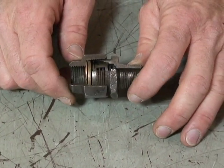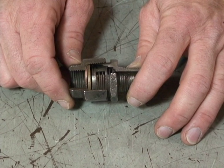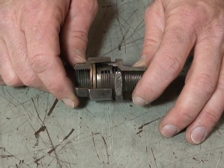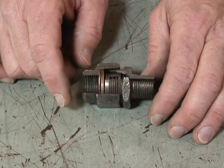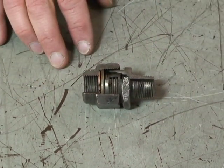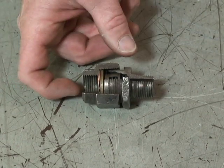Here we have the one-way check valve. From our supplier wet tank we're going to send air to our primary and secondary tanks. The primary and secondary tanks have one-way check valves when supplied by the wet tank.